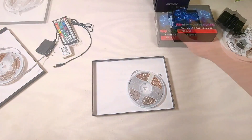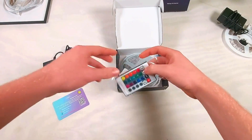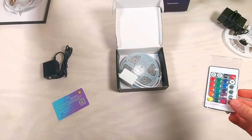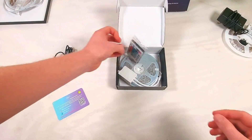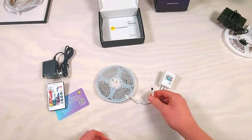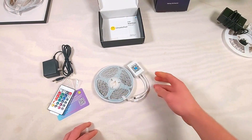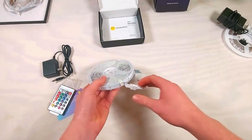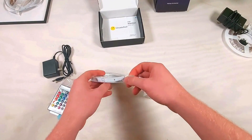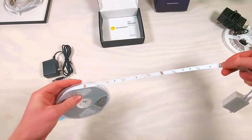Let's open up the Day Better kit next. The components in this kit are noticeably higher quality than Keep Smile's, but the remote does have fewer control options. Another improvement is that the cutting pitch is significantly smaller and the LED density is higher.